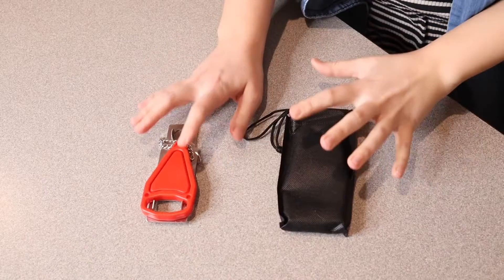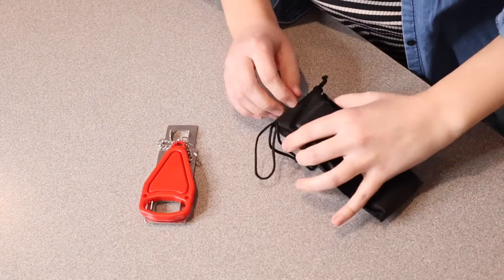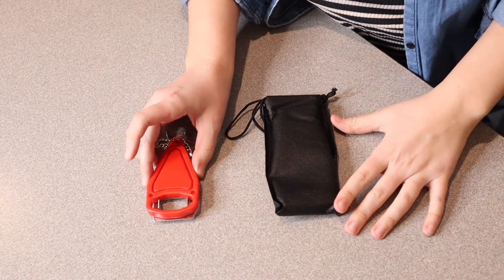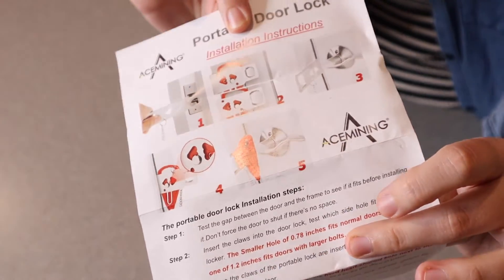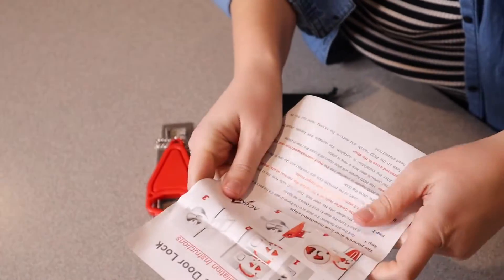First of all, I'm going to go ahead and open this up and show you what it looks like and then I'll show you how to use it. Okay, this is everything that it comes with — the little carrying bag as well as the actual device itself and a little user manual.